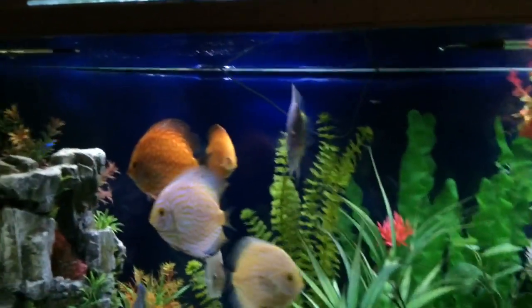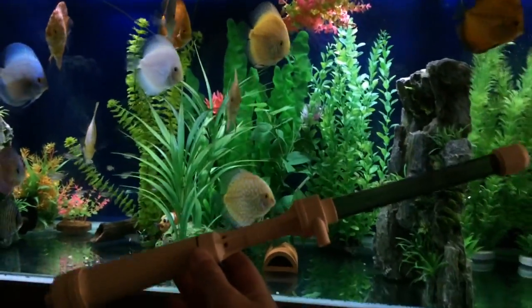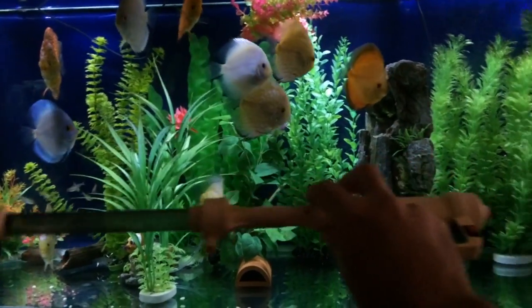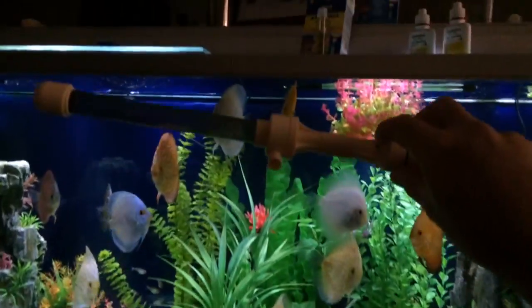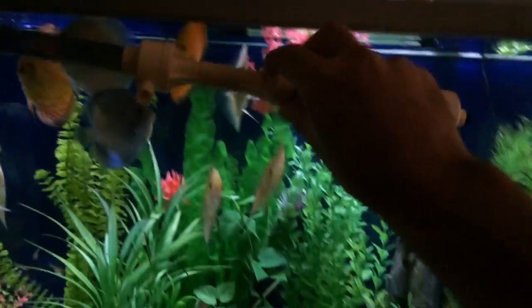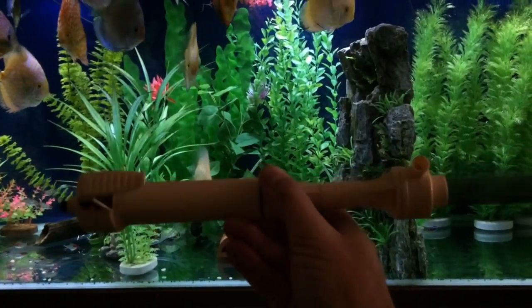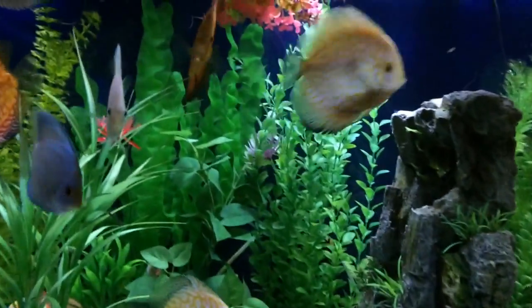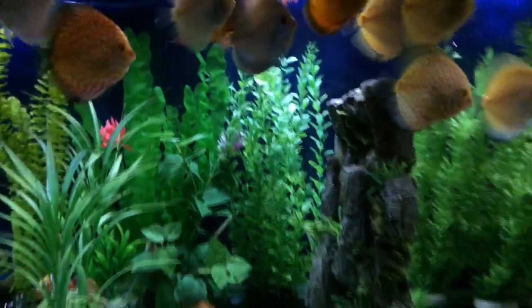If you don't want to do water changes every day, there's one of these vacuums here — they're great, they really are. Make sure you get the cream-coloured one; there's a darker version of it and it's absolutely crap. I don't even bother with it. Those cream ones are the ant's pants.